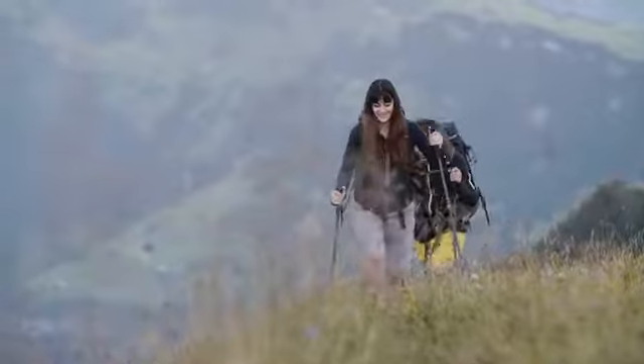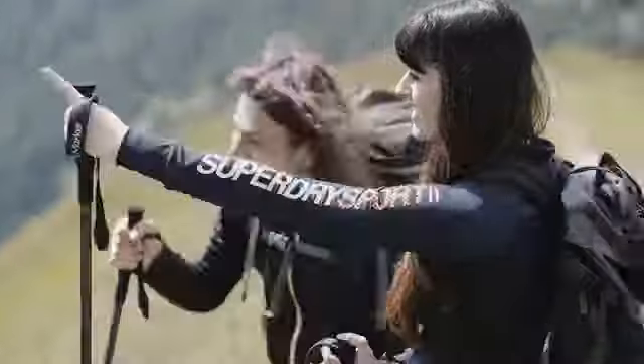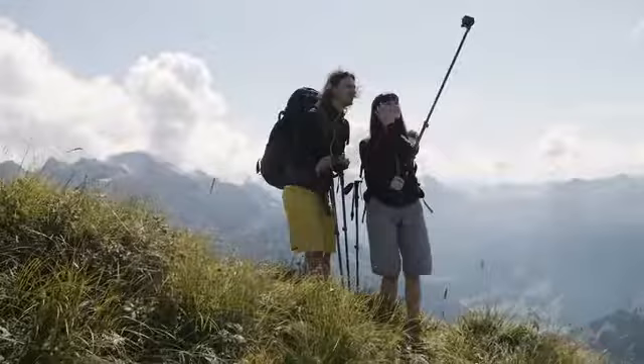Just a few clicks and you're all set. Click, click. There you have a selfie stick.